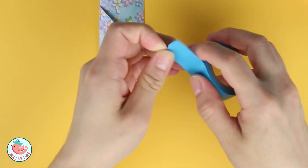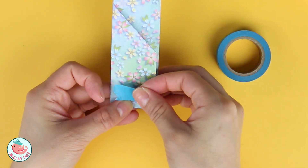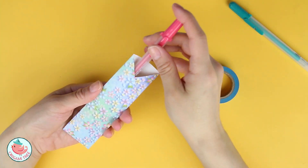Now let's grab our washi tape and we're going to tape this down. Flip it around. And your pen holder is complete.